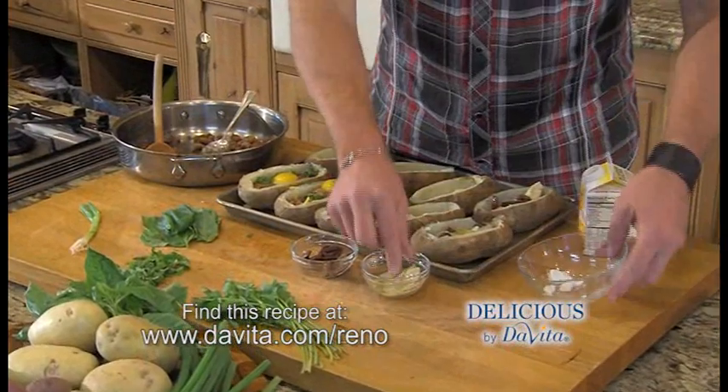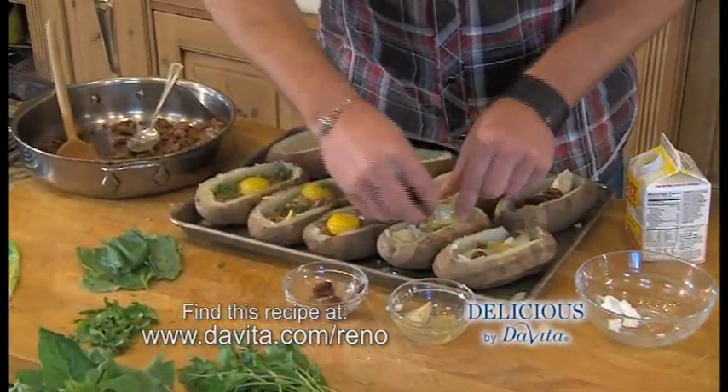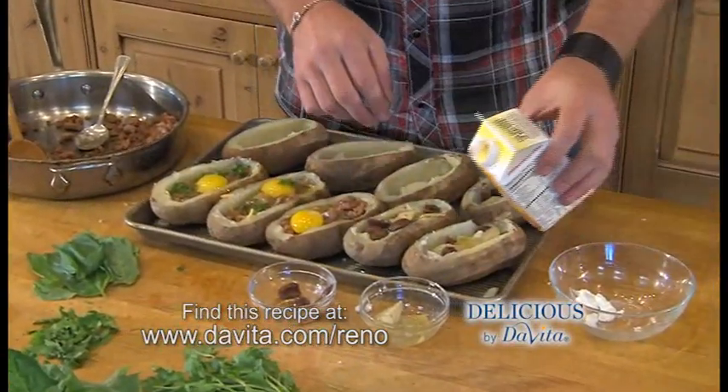For the next one, a little goat cheese, artichoke hearts, and some Kalamata olives. I'm going to pour egg beater in it.